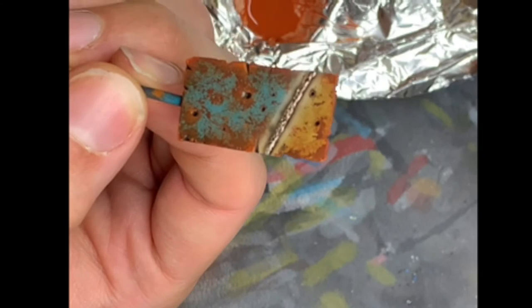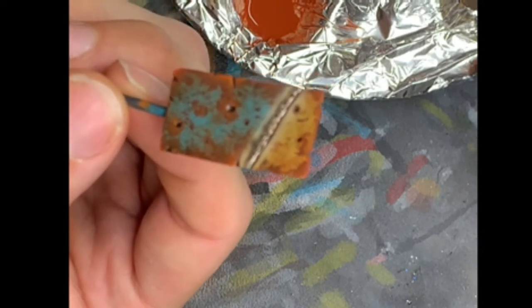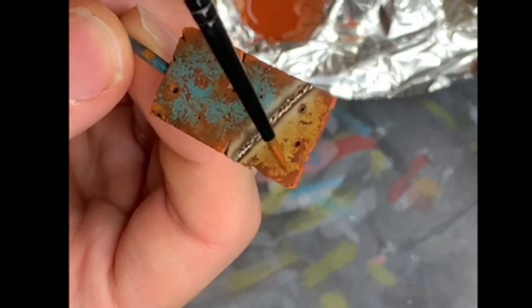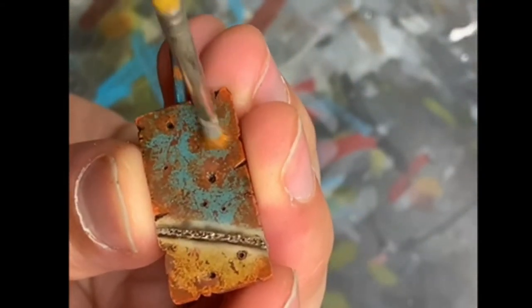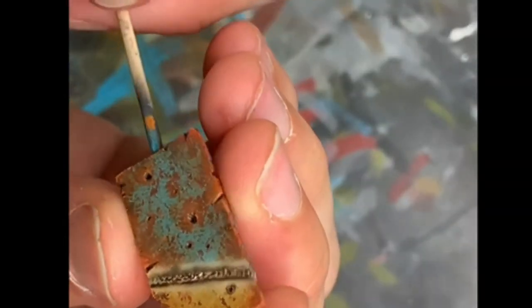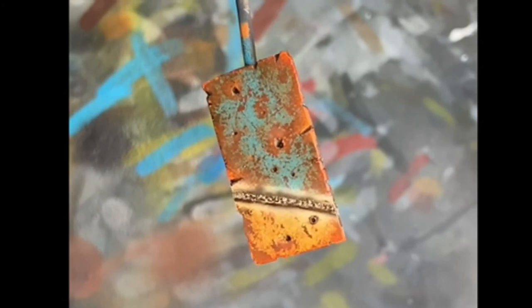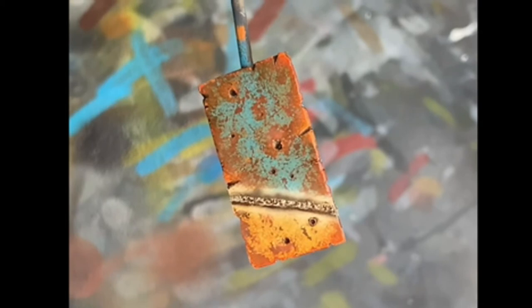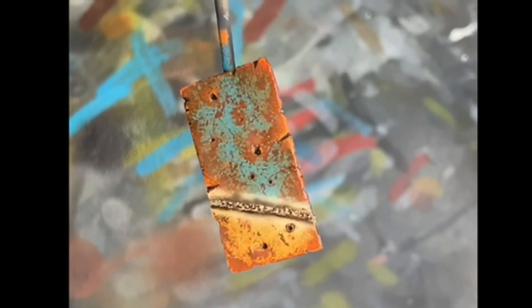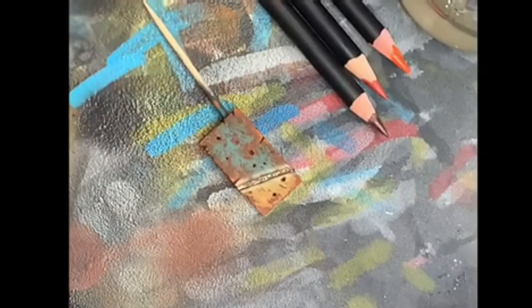Now let's do the same with the very light rust tone. The difference is that this time I'm going to focus on the very damaged areas. There it is — it's pretty subtle, but that's fine. It blurred some rough contrast and shows a general rusty appearance. Now I'm going to put a matte varnish coat on the side, and once it's dry we can go for streaking with pencils and finally pigments.